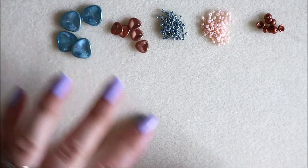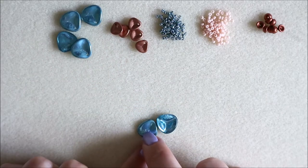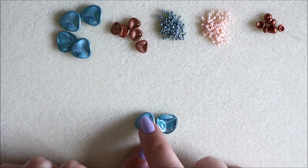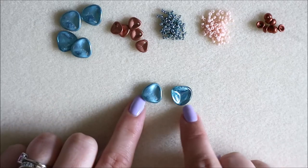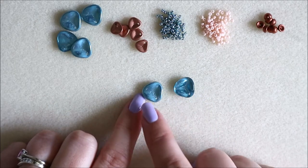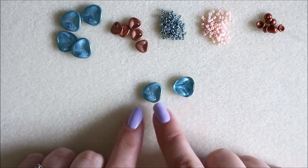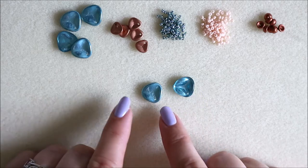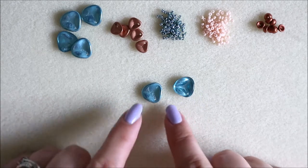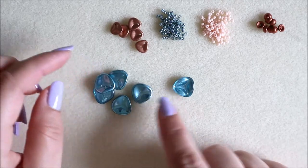Looking at your petal beads to start: we want to use them with the dip going inwards for this design. Some of them are two-tone — there's a metallic side and a glassy side. It's up to you whether you mix and match or work with them one way around, but I've picked my five petals so they're all kind of the same color way.